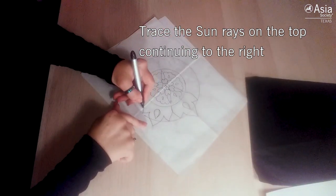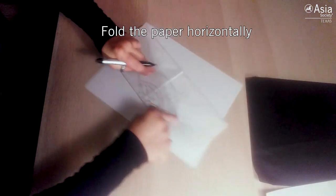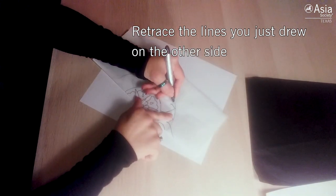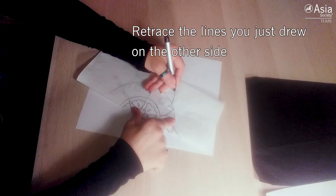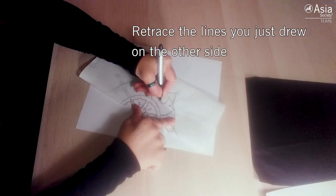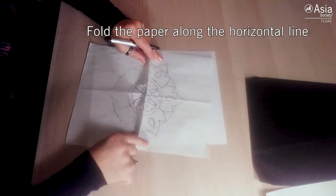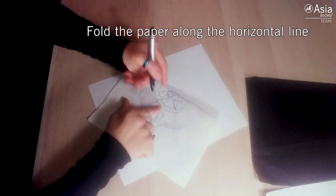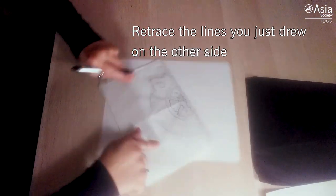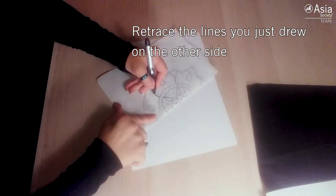Once I have done that, I fold my paper again to create a very symmetrical version on the other side, and my lines will trace right where I want them without having to measure anything. I fold it again and trace the same exact pattern on the bottom as well. So in total I have got six sections now, identical to each other, which is part of the beauty of this pattern.